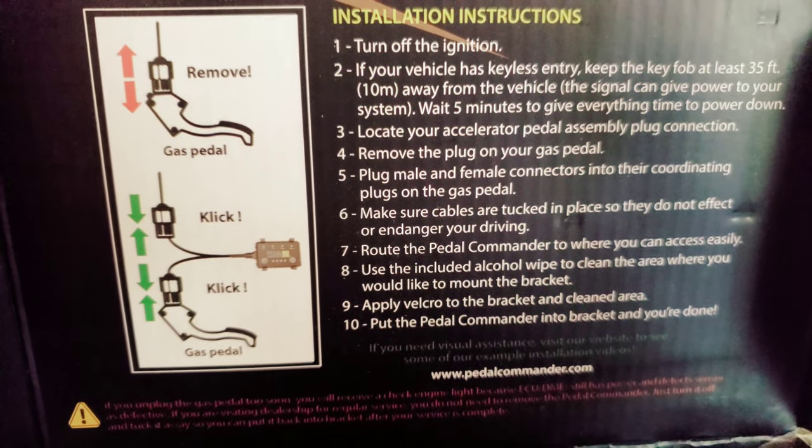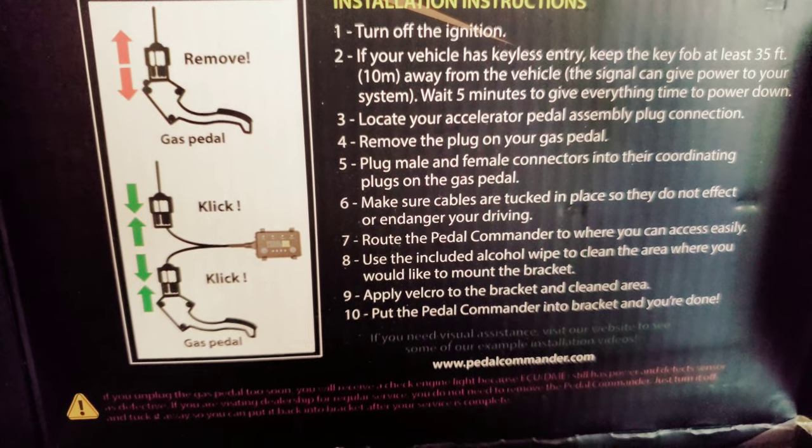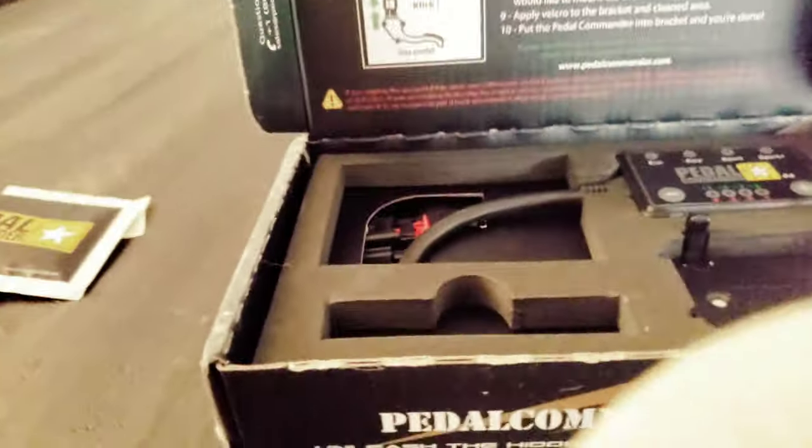You can do the accelerate pedal — it's a single — and you can plug your gas pedal in. Click click, drive the pedal connector where you want to access it, and just include the alkyl wipe to clean the area.